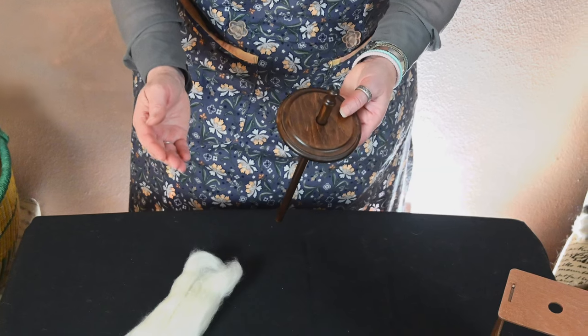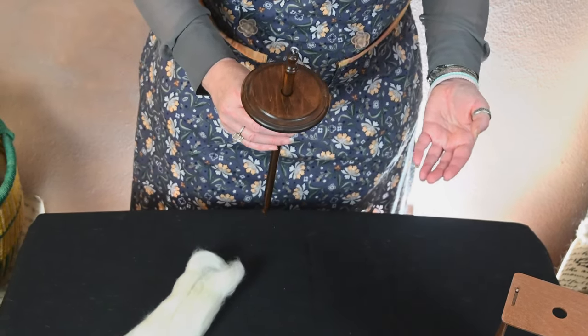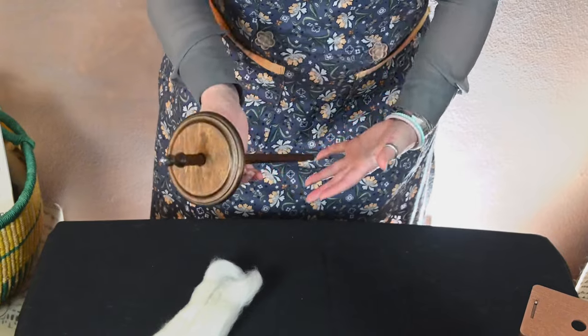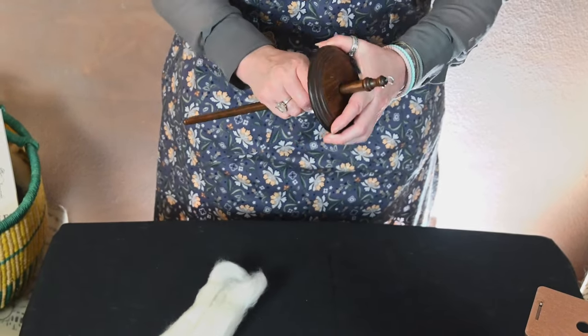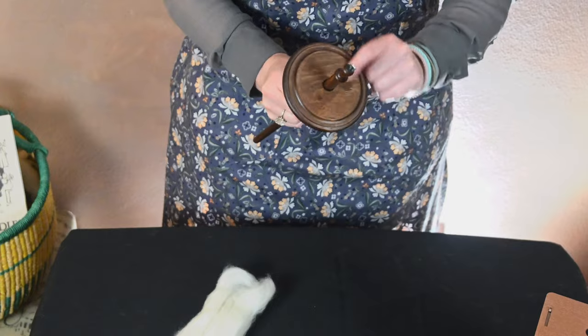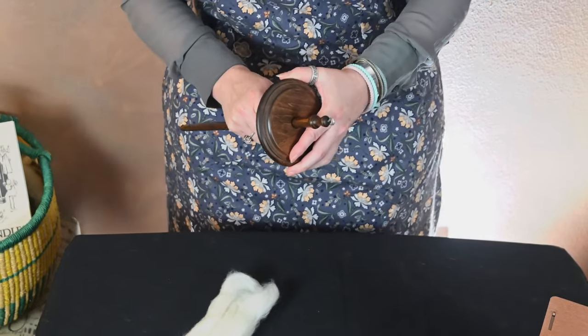This is also a fairly heavy spindle, weighing in at right around three ounces, which makes it a little heavier than a lot of other spindles available. The benefit is it's good for plying. The downside is it does make it a little more difficult if you want to spin thinner singles once you start building up your cop on the shaft. So you want to make sure you secure it, otherwise your whorl is going to slip.